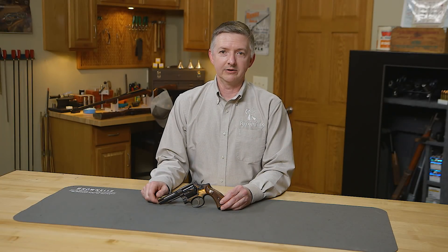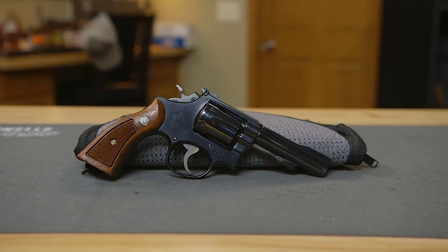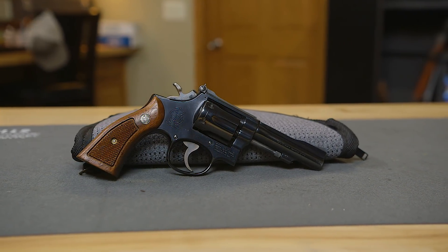Hello, I'm Keith Ford, one of the gun techs here at Brownells, and welcome to this episode of From the Vault. Today I'll be talking about my Smith & Wesson Model 18 22 caliber combat masterpiece.